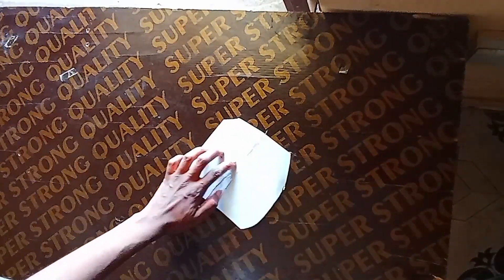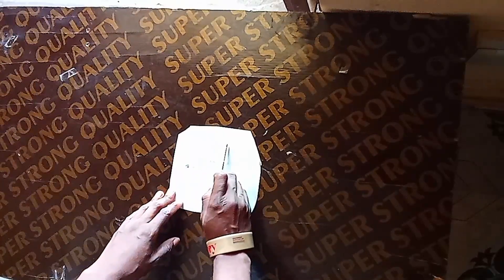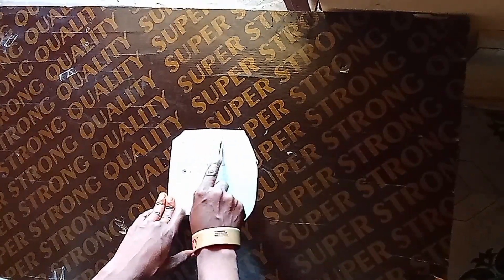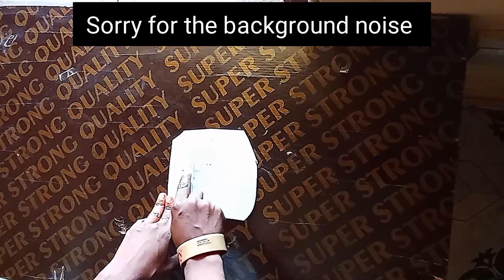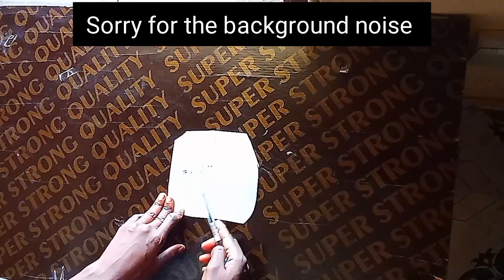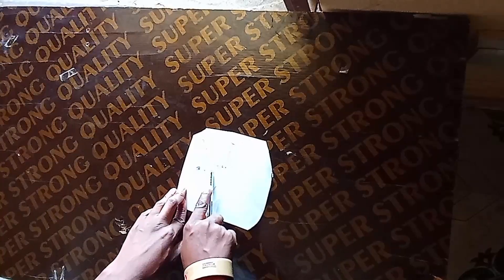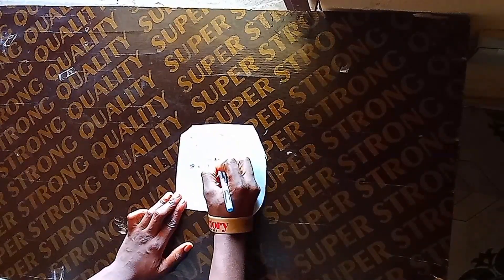If you look at this paper you'll notice I already have some markings on it. What I have here is the circumference divided by 3.14 — 3.14 is what you use to calculate your 180-degree flare. So whatever circumference you are working with, divide it by 3.14. My circumference is 37.